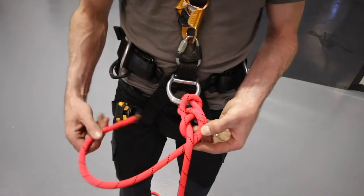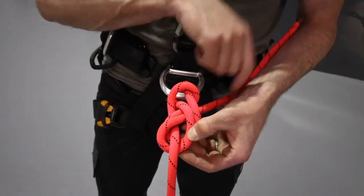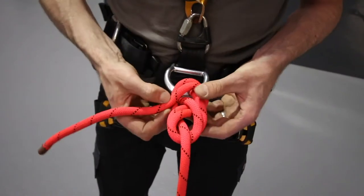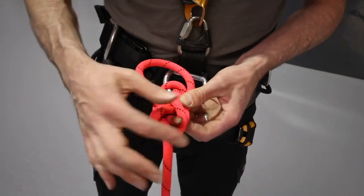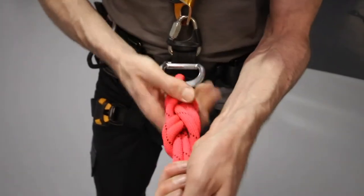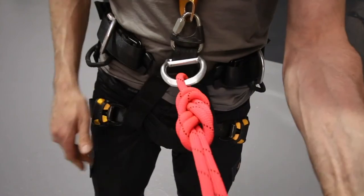I'm just going to keep following this single one round, up and out there to finish. And that gives us a nicely neat dressed re-threaded figure of eight.